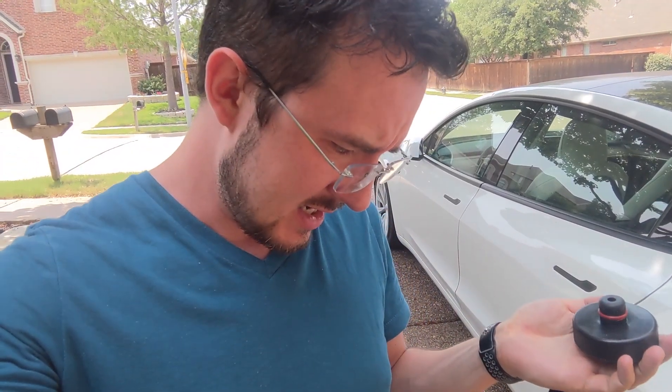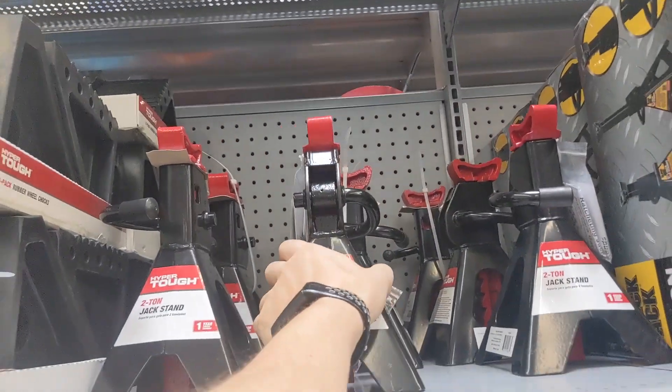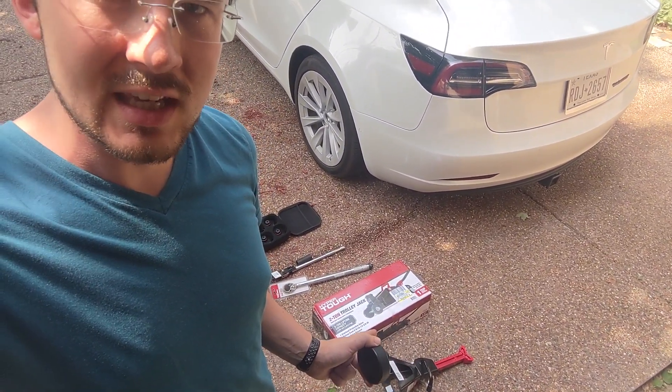I raise one side and then I realized I need something else — jack stands. Somebody took my jack stands, so I went to go get one. Two ton or three ton — I think two ton's fine. The plan is: take the pucks, fit them underneath on one side, boost one up with the jack, keep the other boosted with the jack stand, lower until both tires are above the ground, take both tires off, switch them around, and put them back on.